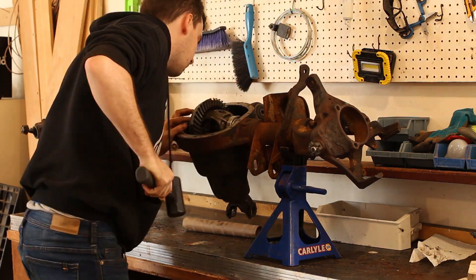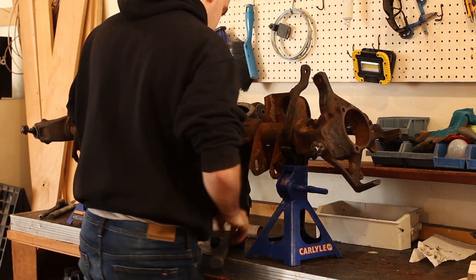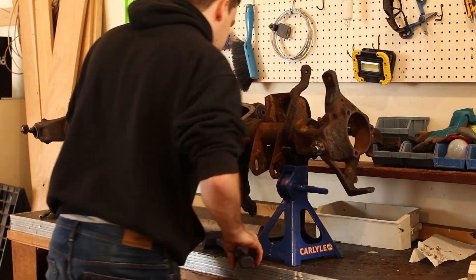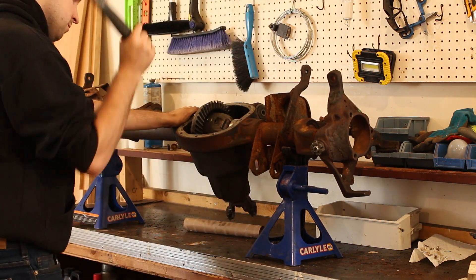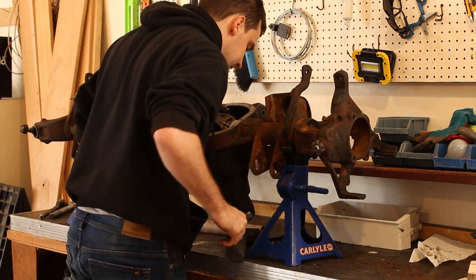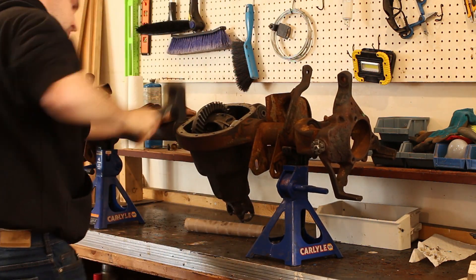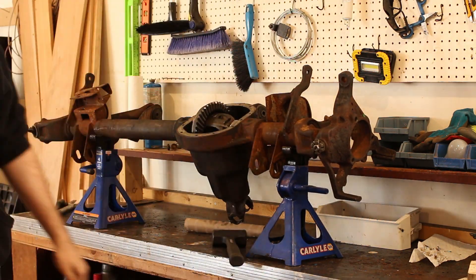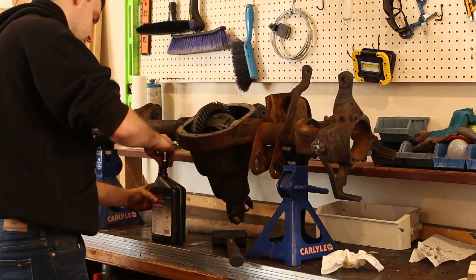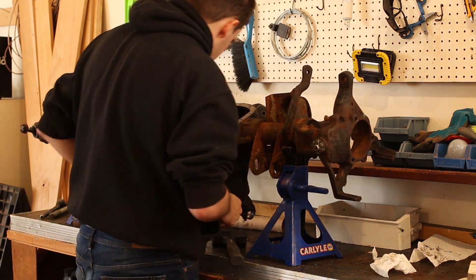The final part is to put the carrier back in. You'll need a dead blow hammer — basically you need to persuade the carrier back in. Don't start reefing on it, but it will need a lot of decent blows. I won't be checking the gear pattern for a few reasons: first, we're putting the old gears back in since they were fine — we just put in new bearings and seals. Since we put all the shims back in the same spot we took them from, in theory everything will line up just fine. Secondly, the rebuild kit manual said not to bother checking for a gear pattern if putting in old gears. And lastly, the shims are behind the bearings — do you really want to pull them back off to set the gears up?